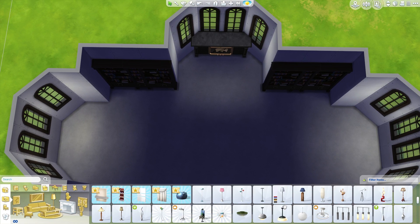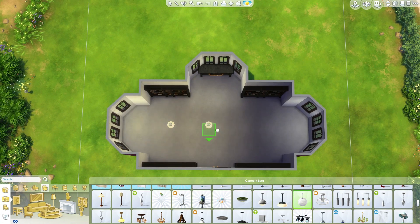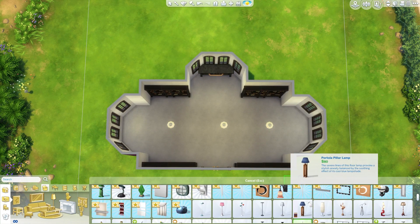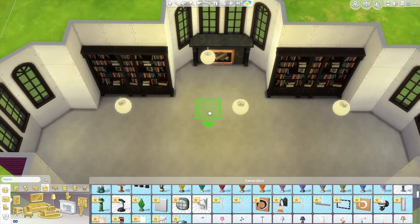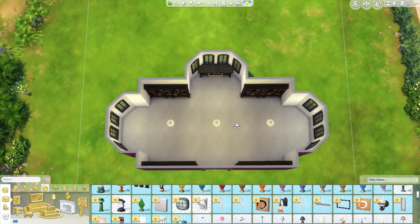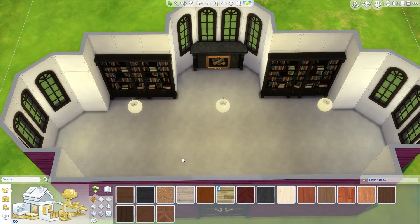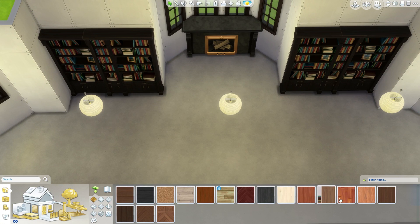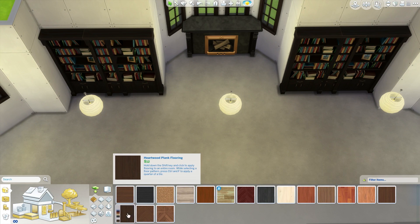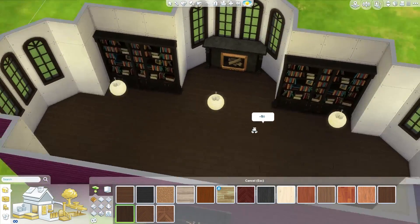Let's get some lighting in — just some nice lighting. These are like my favorite lights, the Snöboll pendant lamp. Sounds like it's supposed to be a Swedish Ikea thing. These aren't the final lighting; I'm just using them because they provide a lot of light, unlike a lot of the lights in the game. Let's get some wood flooring in, because what do you expect from a library? You'd expect a nice wood flooring of some kind.